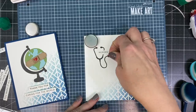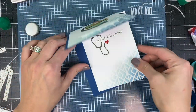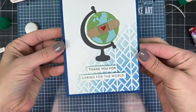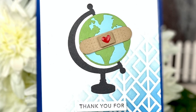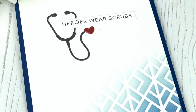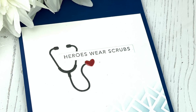I'm adding a small enamel dot to the end of the stethoscope and adhering that to the inside of the card. This card design was super simple, which makes it really easy to mass produce. I'll be sending several of these to my dad, who's a hospital chaplain in California, so he can share them with people sacrificing to care for the world. Thank you to our healthcare heroes. If you'd like to make a similar project, you can find all the products at the Tailored Expressions web store at TailoredExpressions.com.